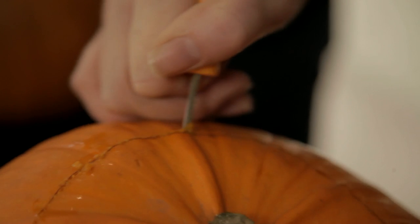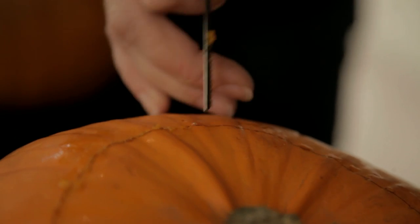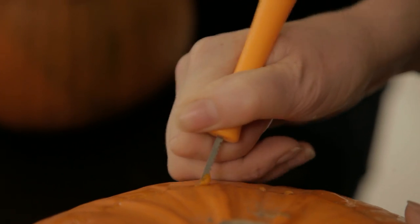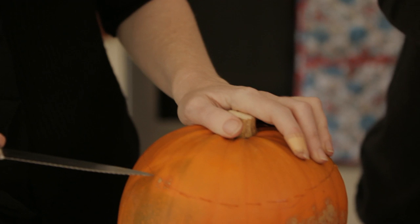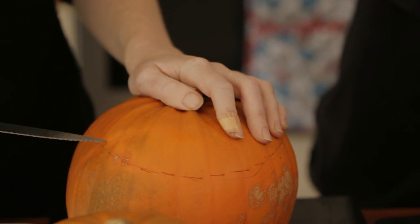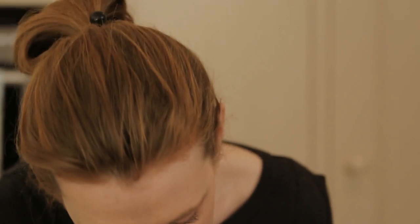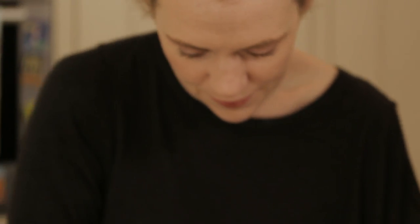You have to make the hole large enough so you can get your hand through, otherwise it's going to be quite difficult to scoop out the flesh. You have to scoop out the flesh so you've got a nice hollow inside so it looks all spooky when you put your candle inside. You also have to do it otherwise it will rot. One year I decided to be a bit lazy and there was a fetid smell in the kitchen — I realised it was my pumpkin, just the mould.